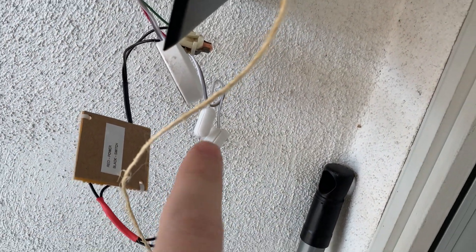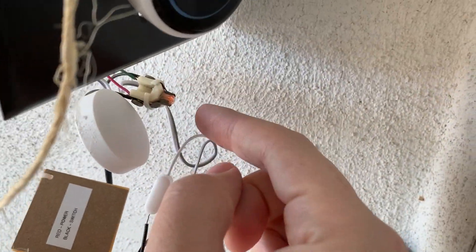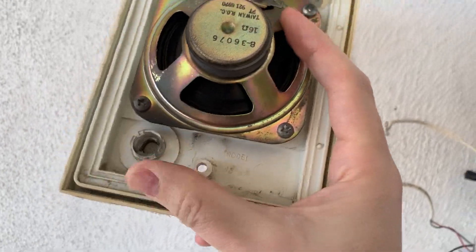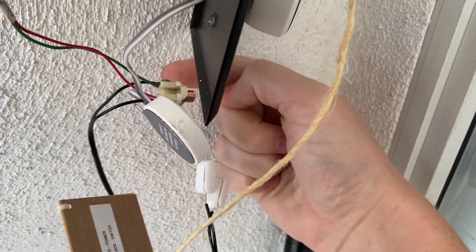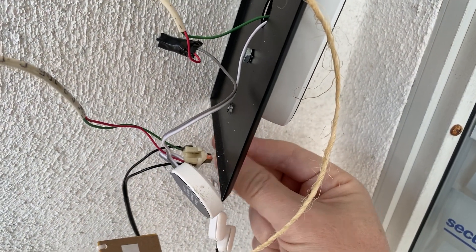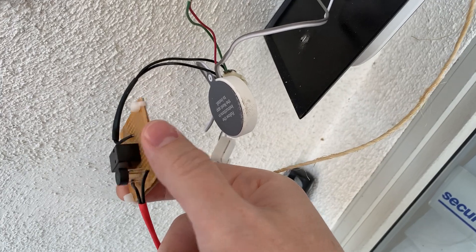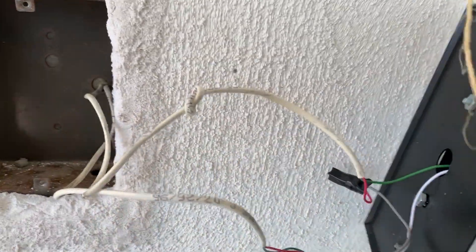The two wires — say red to power from the power module and black to switch — go directly onto the original doorbell that I screwed off the back of the Nutone plate. It was originally right here; I unscrewed it and screwed the black wires directly in while leaving the original wires, just doubling up. This wire also goes up to the Nutone module. The red and green wires were already on the doorbell, and I added a black one to each side coming off this little unit that converts it to a relay switch.